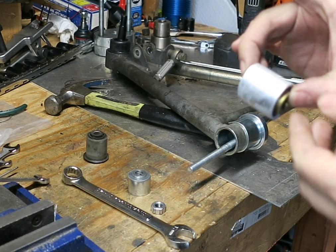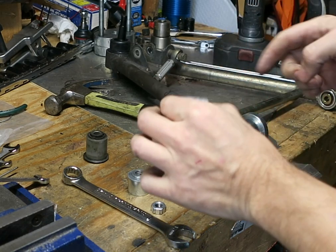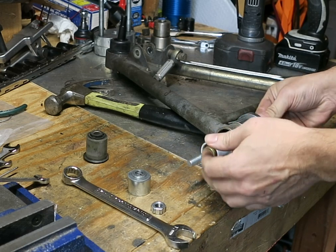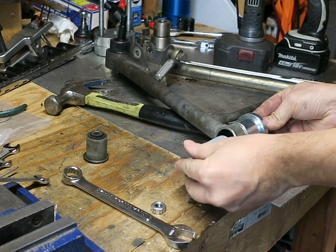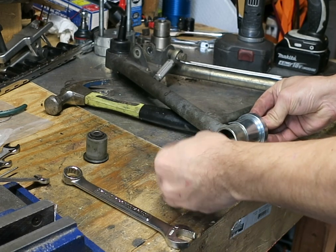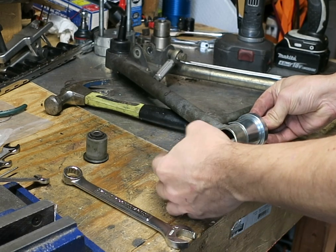Going in, you'll notice it's frosting up because it's been frozen, and the small side goes in first as I believe I mentioned in the previous video. Do this as quickly as you can so it doesn't warm up.